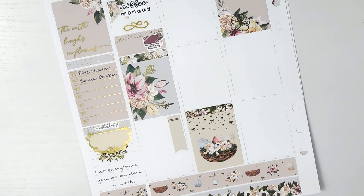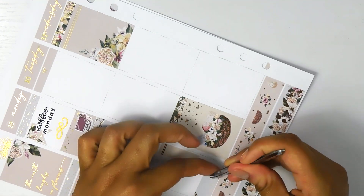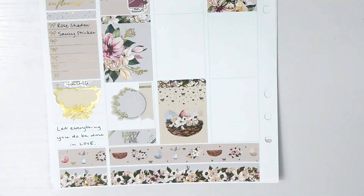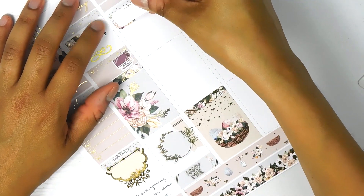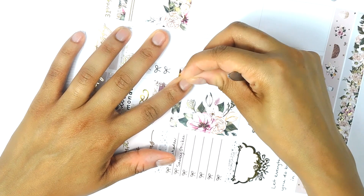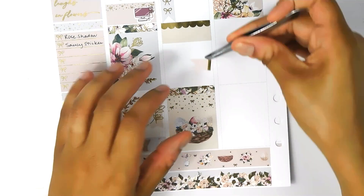I want to talk about this kit. This kit is by Christine's Paper Studio and as you guys know I am on her PR team. This is one of the first kits she released in her shop and it's called Easter. The quote on the box says 'The earth laughs in flowers.' It was a really beautiful kit — the florals were really pretty. I love these floral headers that she did; she includes three sets of headers in her kit.